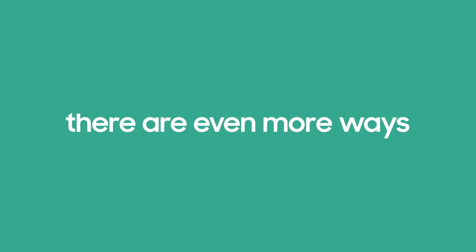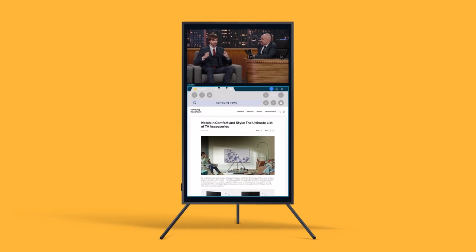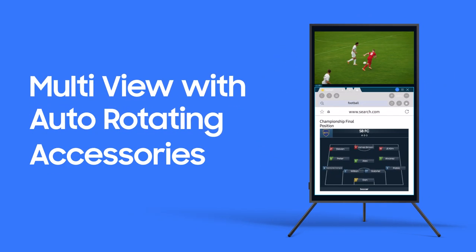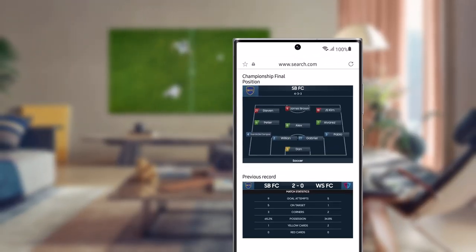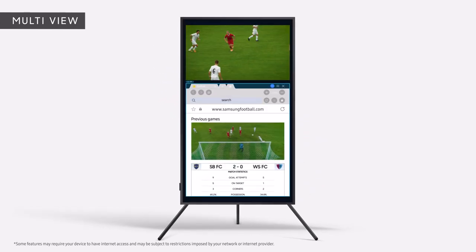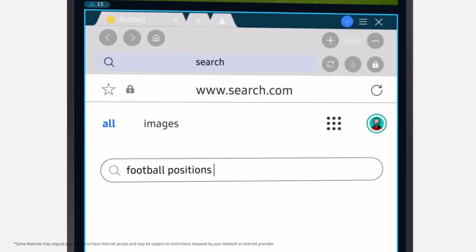Did you know there are even more ways to enjoy your screen vertically? Watch multiple types of content at the same time with Multi-View. Let's find out how to use Multi-View with Auto-Rotating Accessories. These days, lots of people like searching online while watching videos — now it's easier than ever with Vertical Multi-View. When you rotate your TV vertically, you can check related info or even go online while viewing content. You can even do a search while you're watching.